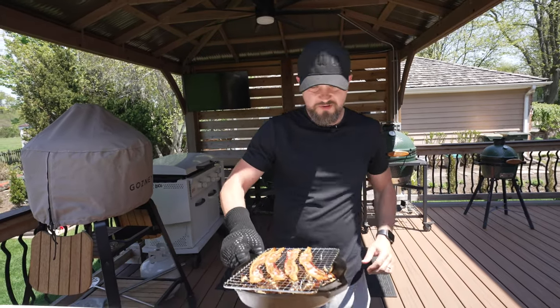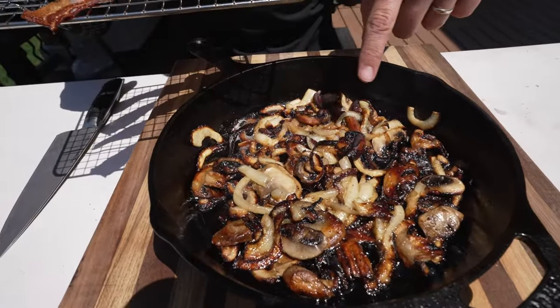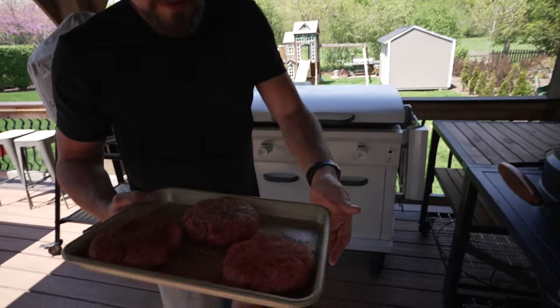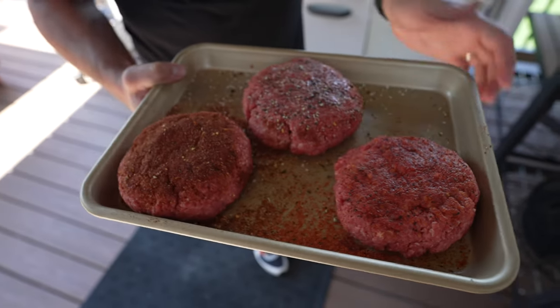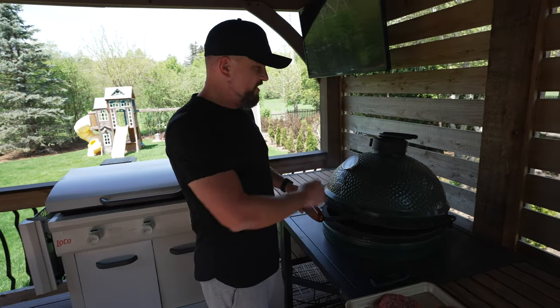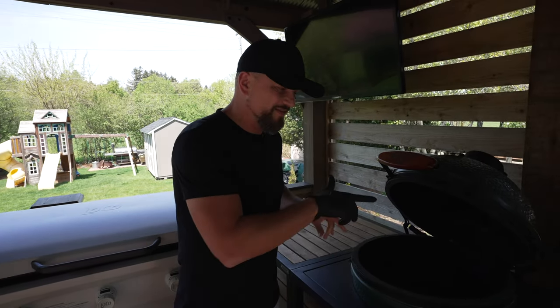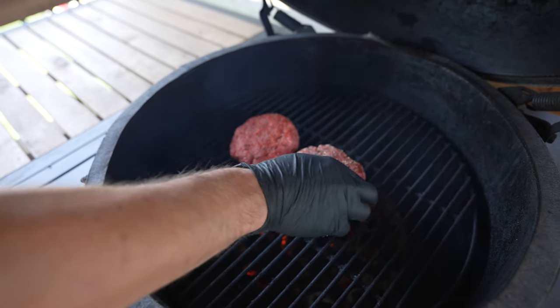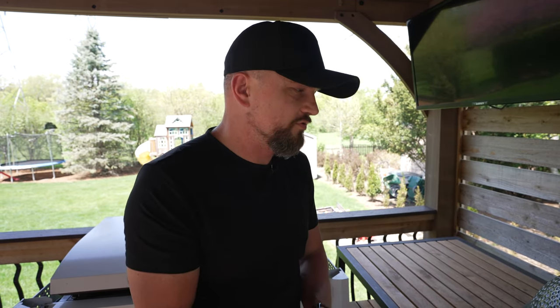Our onions, mushrooms, and bacon are done — beautiful color on those mushrooms. I'll keep it in the skillet so it stays warm. Our patties are out of the fridge — you can see they firmed up nicely, the seasoning started to absorb, and they sweated a little in there after about 30 minutes. Now we're going to get them on the Egg, which is right around 400 degrees. Place them right down next to each other, close the lid, and let this cook for about four minutes before flipping. Closing the lid controls flare-ups on the charcoal grill from fat dripping onto the coals.